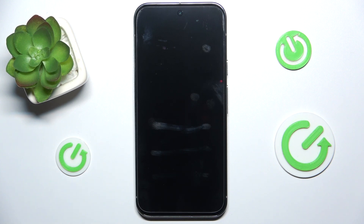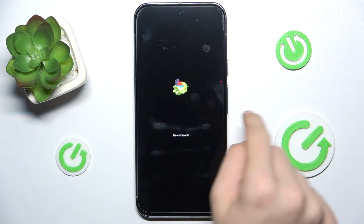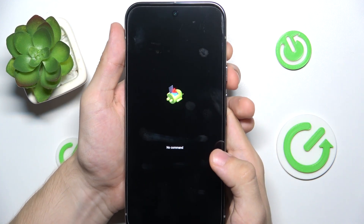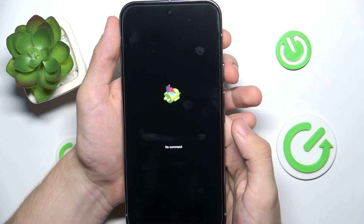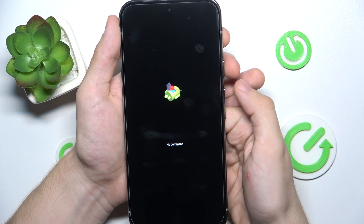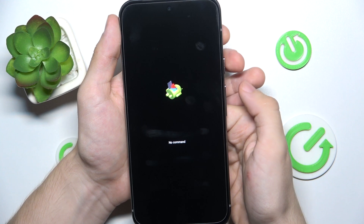Now you're in recovery mode. Since it shows no command with the Android icon, you need to press and hold the power button for a moment, then while pressing power, shortly click volume up.